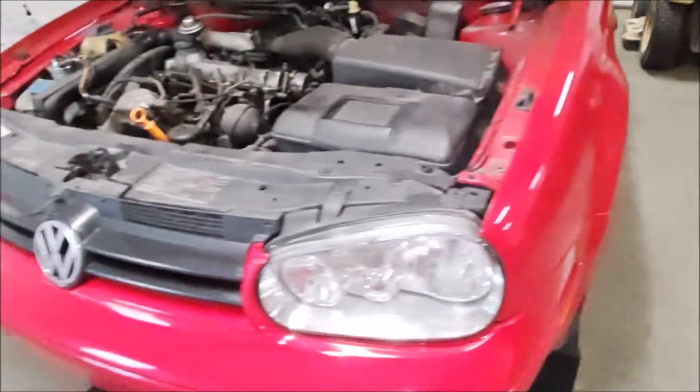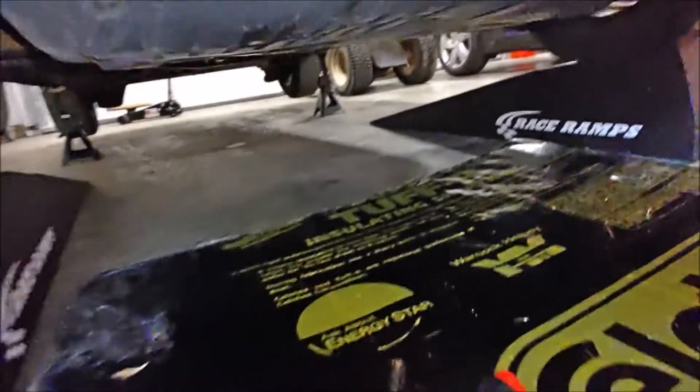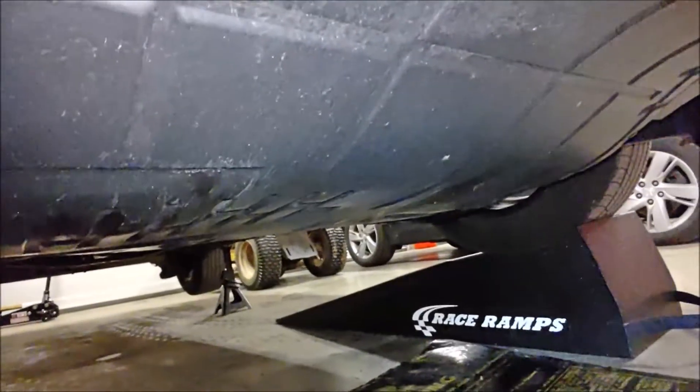Once you drain it, it's a good idea to have the car warm so the fluid runs out faster. We're going to go ahead and get started. I'm going to remove the splash shield underneath here to access our drain plug.